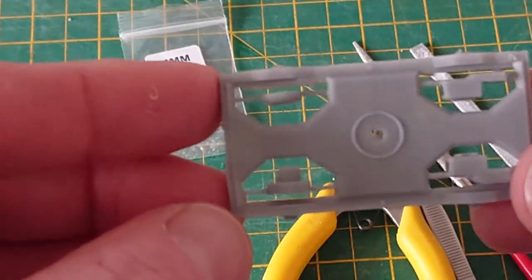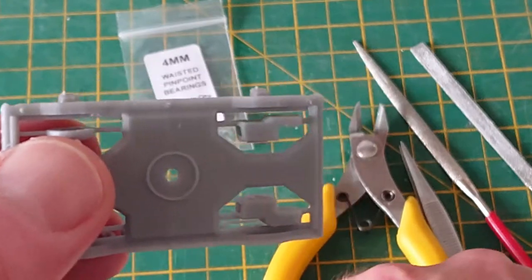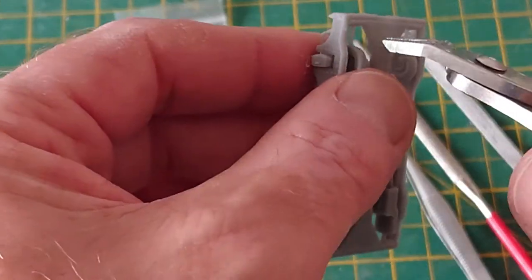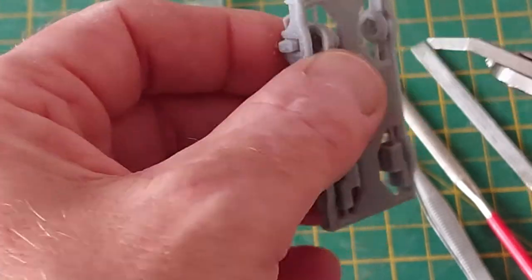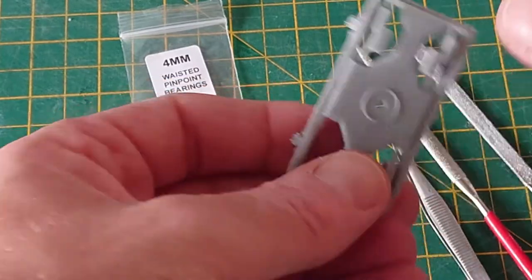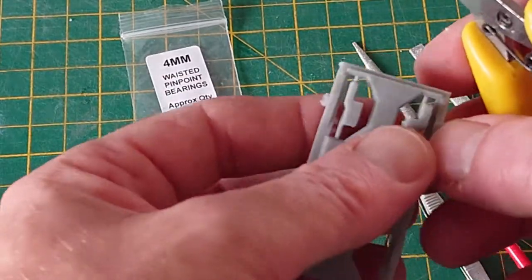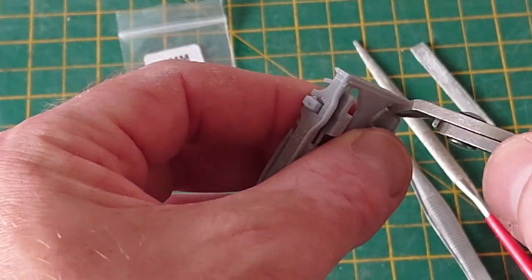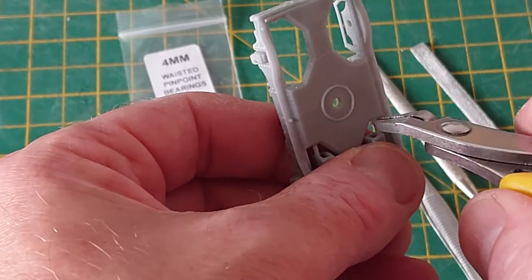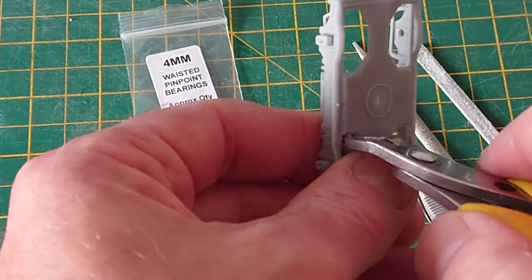This is the bogey as it arrives. As you can see, we've got the extra bits in there that we're going to have to remove. You may find that when you clip things off they will go all over the place, so just gently snip things away and put all these bits to one side.